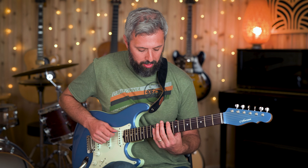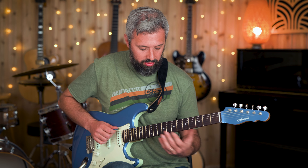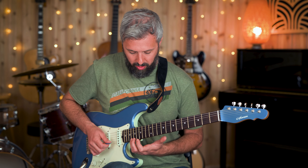For C major seven, for example, I might play something like this. For a minor seven — right. A dominant — okay. And those are just off the root, but there's a way you can do this off of any chord tone, starting off of any chord tone in the arpeggio. So let's look at what's going on.